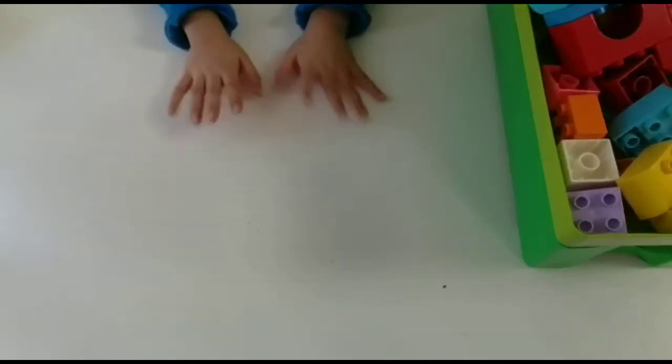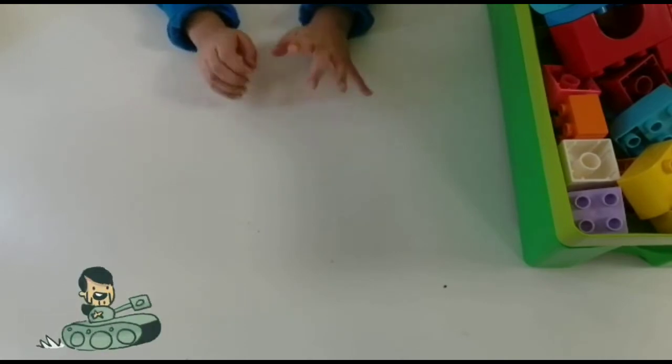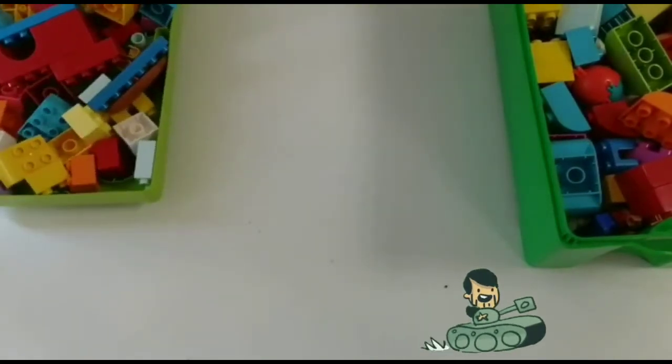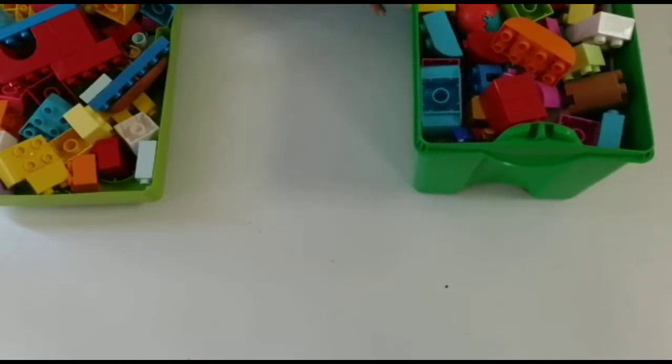Hi guys, today I will be showing you how to make your very own Duplo tank. For this video, you will have to have some new pieces.